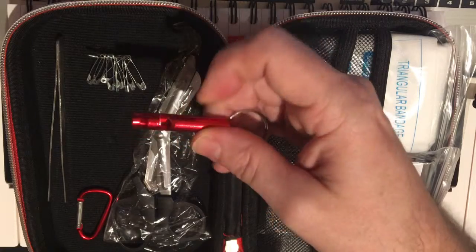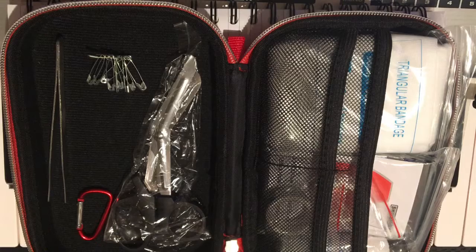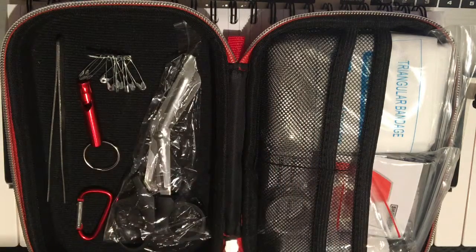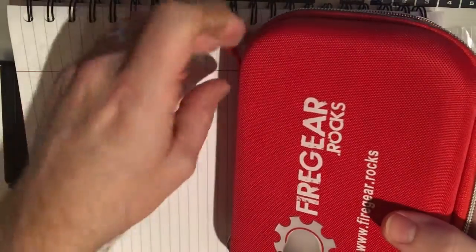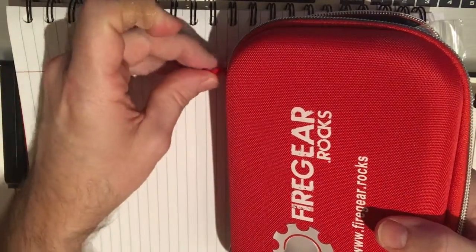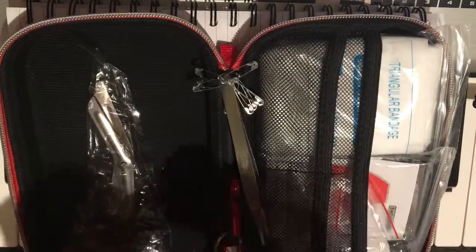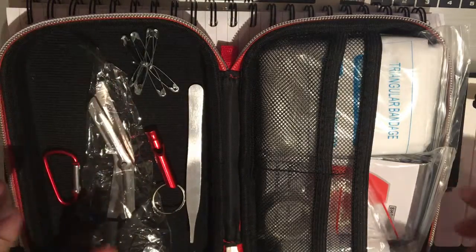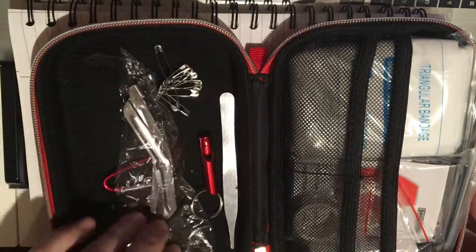A little survival whistle here — I like this, it's aluminum. Give it a quick blow. Okay, sounds pretty good. This carabiner is designed to attach to a little tag on the case so you can clip it to your bag. If you put this on the back of your bag up high, that big red cross symbol would give you some nice visibility as you're hiking along, if that was your goal.